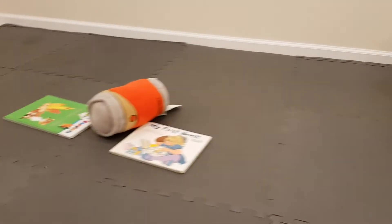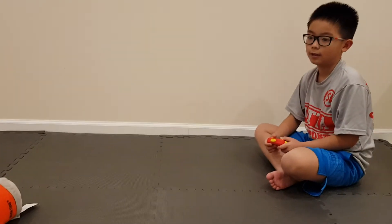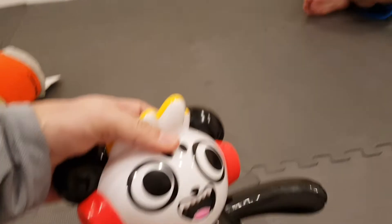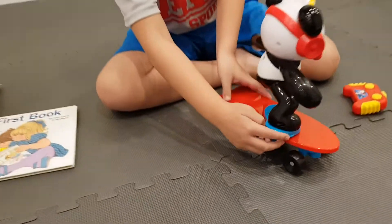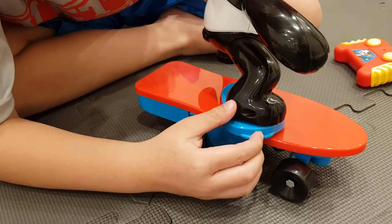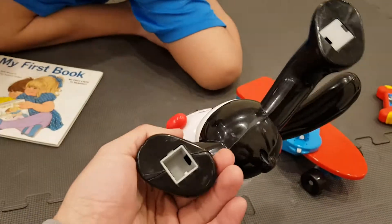His Combo Panda can also be detached from the actual skateboard. There's a little white button on the side of the skateboard itself. You press it in and you lift up on the panda itself. Just press on the button and pull it up — that's it. And there's a Combo Panda that's really lightweight.